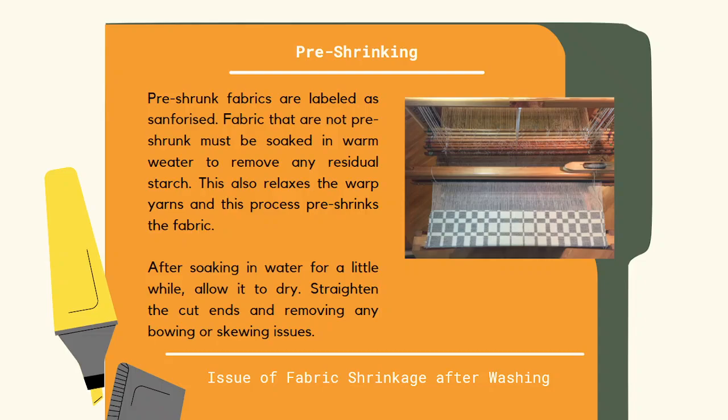After soaking it in water, allow it to dry. After that, you have to straighten the cut ends to remove any bowing or skewing issues.